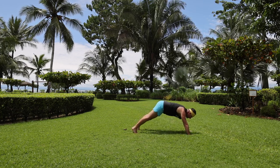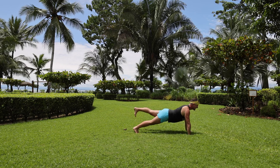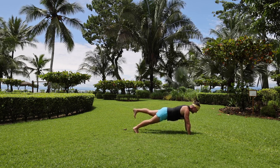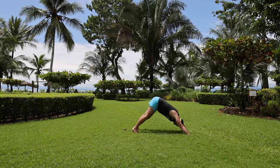Push back through the heels, lift the left leg up. Remember to turn the corners of your mouth upwards — this is fun, invigorating, strengthening. Exhale, foot down, downward dog.